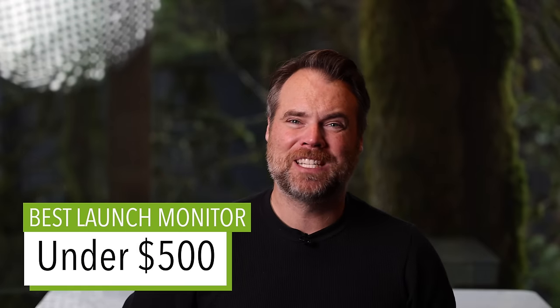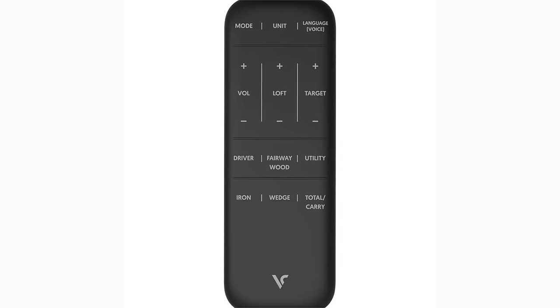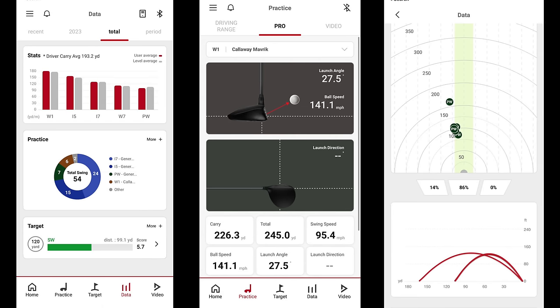Best golf launch monitor under $500 goes to the Swing Caddy SC4, specifically because it's the most feature-packed launch monitor at that price point. It's the only launch monitor I know of that has a built-in screen, gives you a built-in remote, and has simulator access — all for $499. There's a coupon code below that saves you $50 off the $549 retail price. The downside is the app kind of sucks, but if you're mostly using it on the range with the built-in screen or with E6 Connect at home, this is an excellent option for the price.